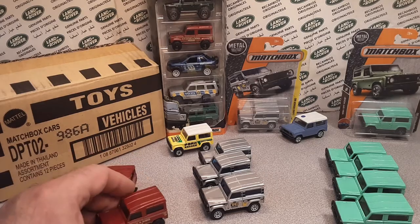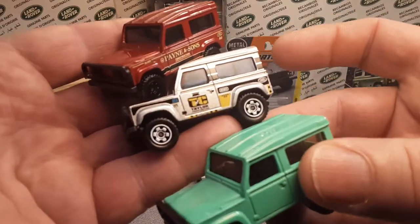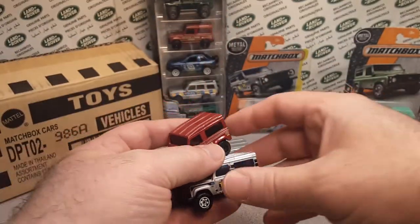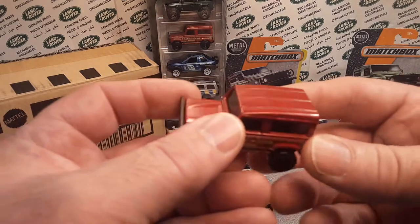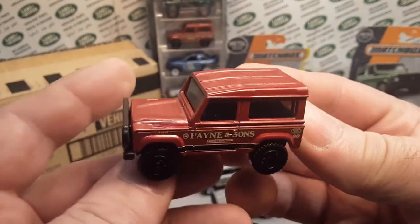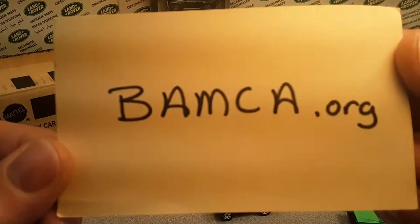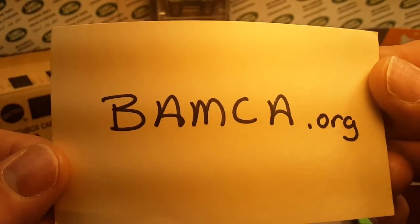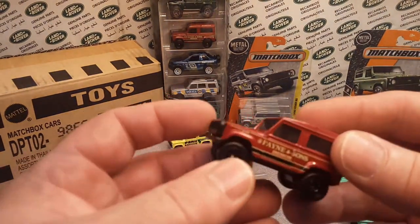If you guys recognize, this is the last installment. These are the last cars that Matchbox has put out of this Land Rover 90. All right. Where do we want to start? Let's just start off with 2016, the number 60 variation. BMABMBAMCA.org is where I'm getting my information from — all my information and details on it.